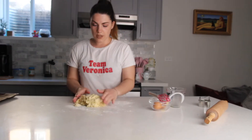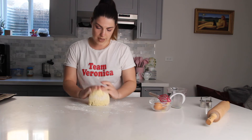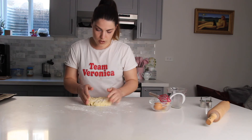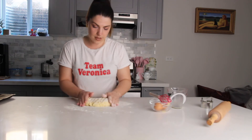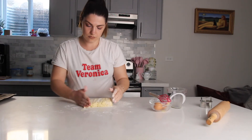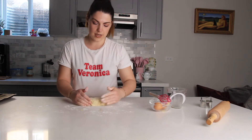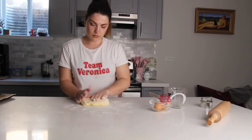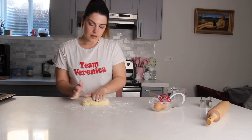Start forming the dough with your hands. If it's sticky, grab some flour and add a little more on top. Don't work the dough too much — you want the scones to stay nice and fluffy, but you also don't want the dough to stick to your hands.